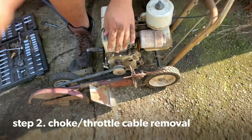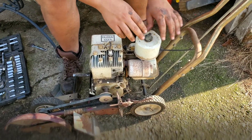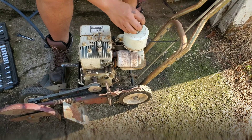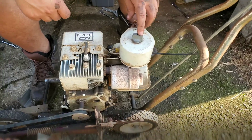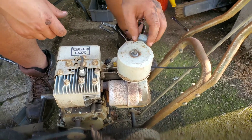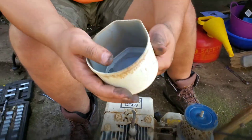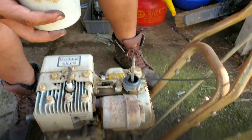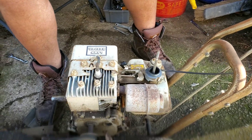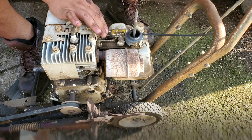Now we've got this side cover off — this motor is going to be coming off pretty soon. I want to take the choke cable off before I pull the engine mount bolts. These are the older Briggs & Stratton air filters. This nut comes off — righty tighty, lefty loosey. Pull that cover up, there's the filter, just slide that off. Make sure you don't lose these parts because I don't know that they still make them.